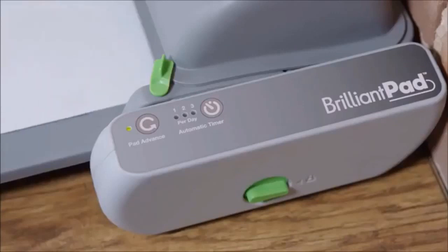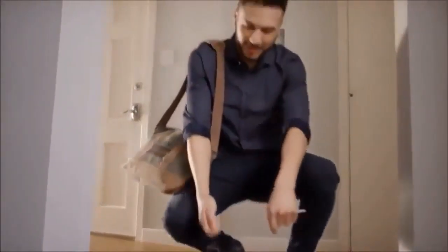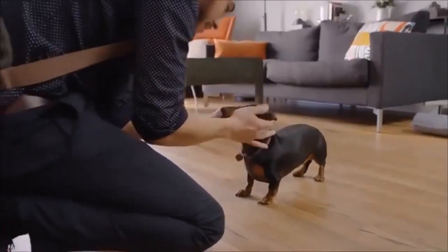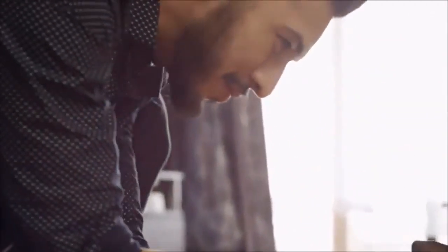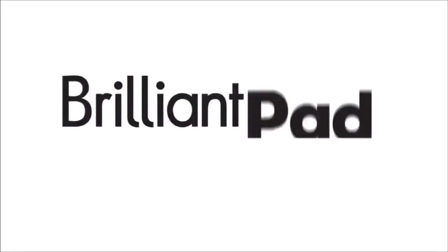Brilliant Pad is automatic, clean, and convenient. Waste and odor are sealed away. It provides freedom and flexibility, and improves health and hygiene for you and your dog. Relax — Brilliant Pad has you covered like no other indoor solution. Spend less time cleaning and more time loving. Buy Brilliant Pad today.